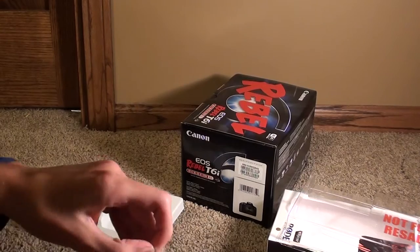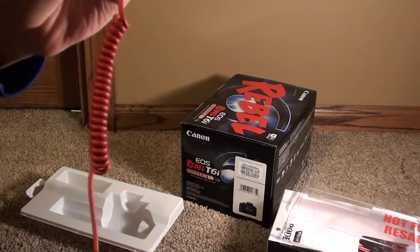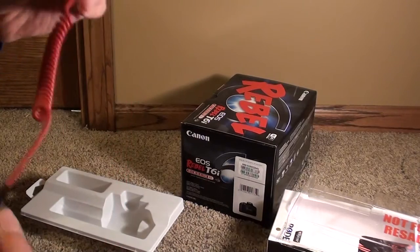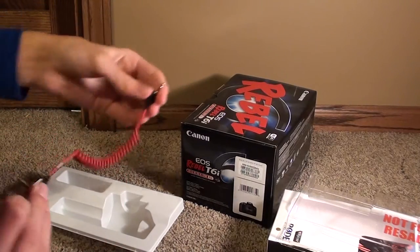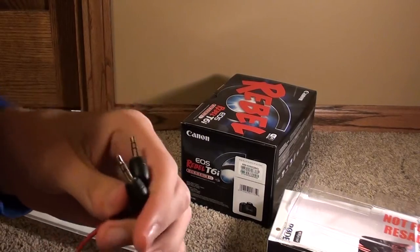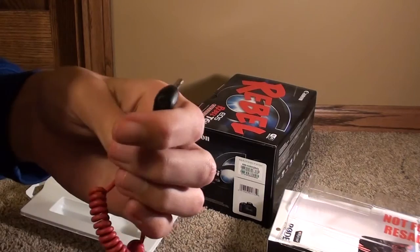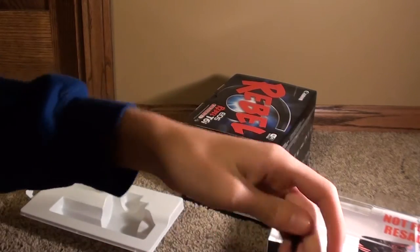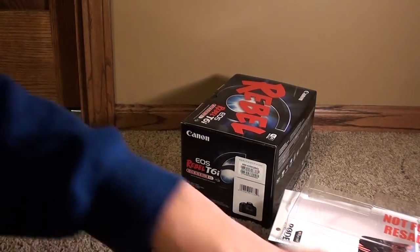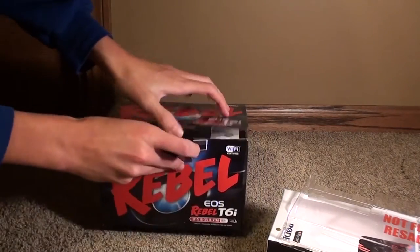Here's the cable that comes with it. It stretches pretty long actually, and it doesn't matter which end goes into the camera or the microphone — both ends are identical and do the same thing. Let's get to the camera unboxing — this is an intense moment — and there's no tape on the box, which is awesome.